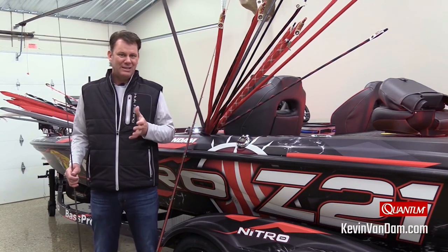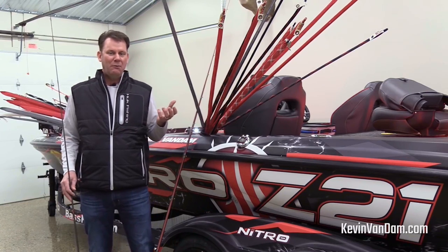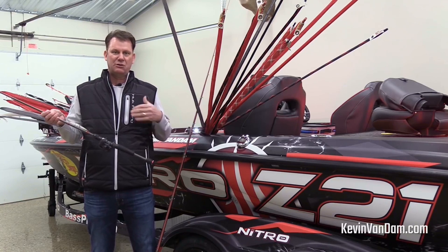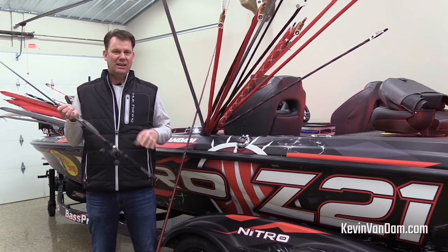You can see a bunch of them — I've got 27 Quantum rigs ready to go for this tournament, and I've got a good many spinning outfits. But I wanted to show you a little bit about how I choose my baitcasters for the techniques that I like to fish. First and foremost, you know that I love to throw jerk baits.